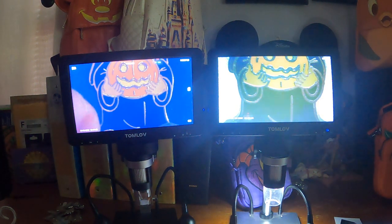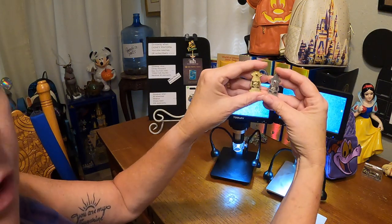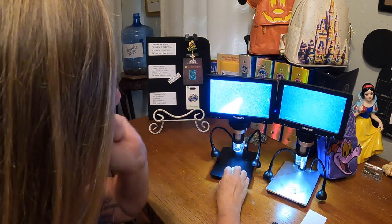Let's flip these pins over. When I held them up to show you, one has a silver metal and one is kind of a gold-tone metal.